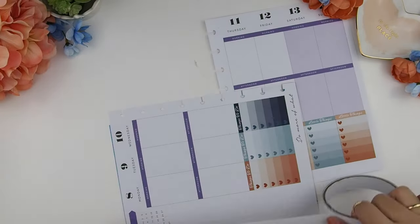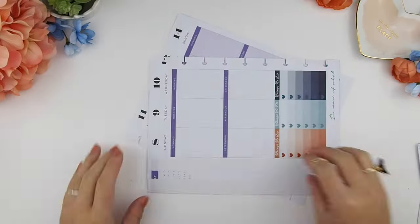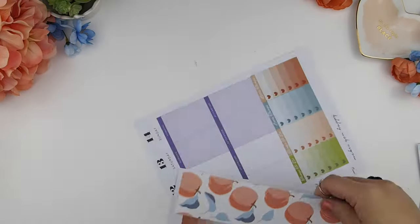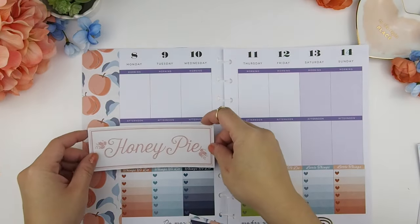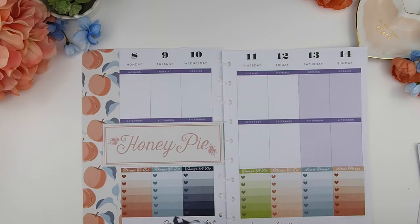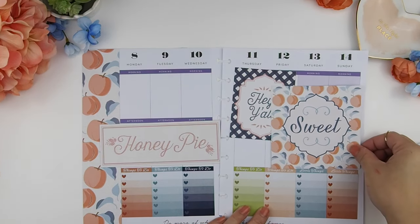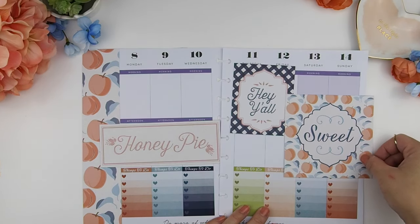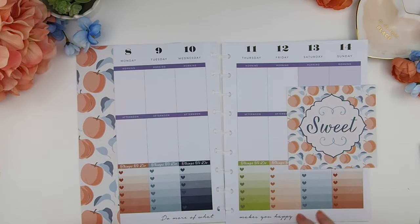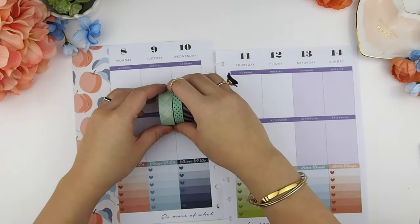The double-sided tape is from the dollar store — three rolls for a dollar, you can't go wrong. I peel it off and stick on the sidebar, then trim the excess. I didn't want to show the trimming on screen since it meant moving my mat. At this point I have no idea which scrapbook card I want for the spread, so I'm just playing around, rearranging and seeing if I need to cut anything down before gluing everything down.